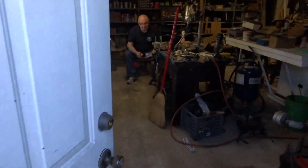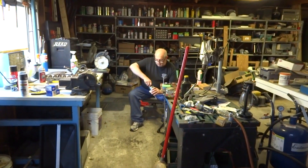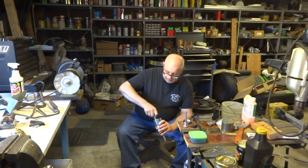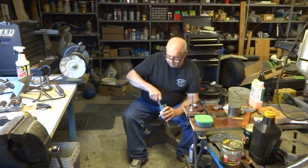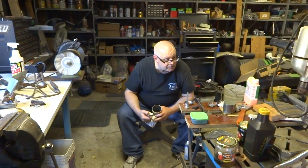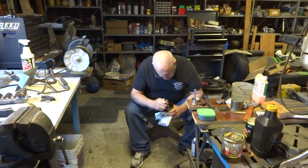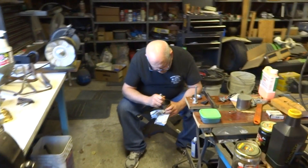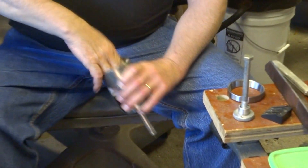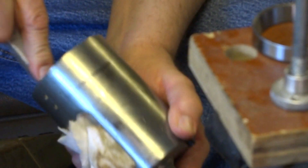Scott is in the shop — this is his and Greg's playroom. Greg's kind of taking it over with car bits at the moment. Scott's working on yet another coffee grinder.